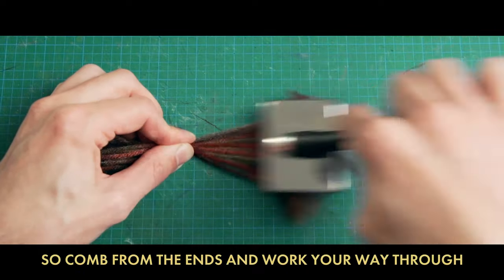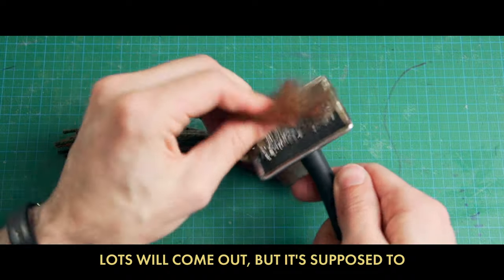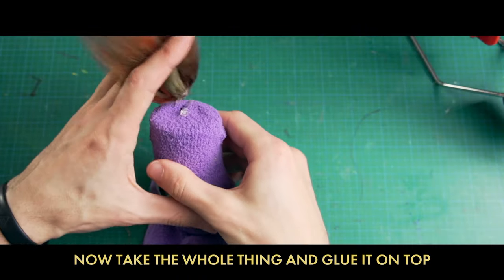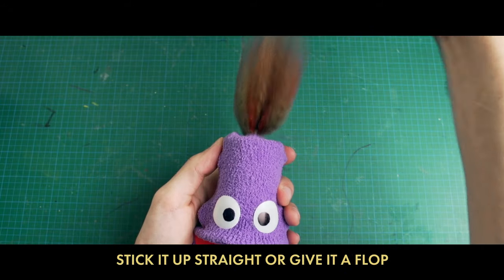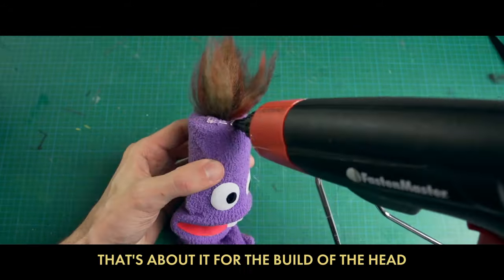But maybe you want it poofy instead — so comb from the ends and work your way through. Lots will come out but it's supposed to. Glue in the middle and bunch up the mop. Now take the whole thing and glue it on top. Stick it up straight or give it a flop, gel it down slick or give it a chop.